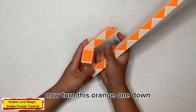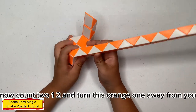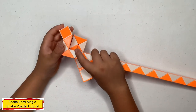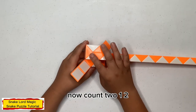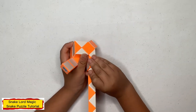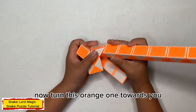Now 10, 1, 1, down. Now count 2: 1, 2, and 10. 1, 1, away from you. Now count 2: 1, 2, and 10. 1, 1, towards you. Now 10, 1, 1, towards you.